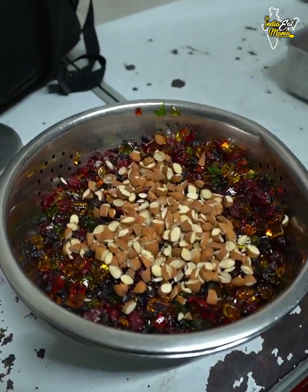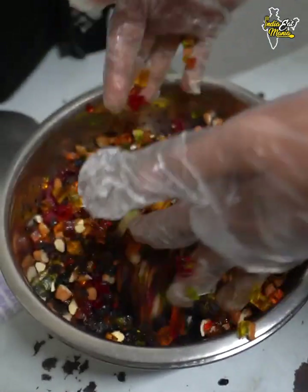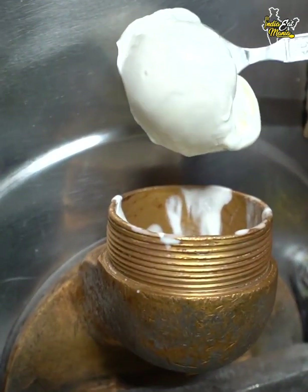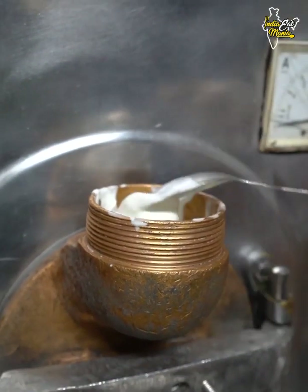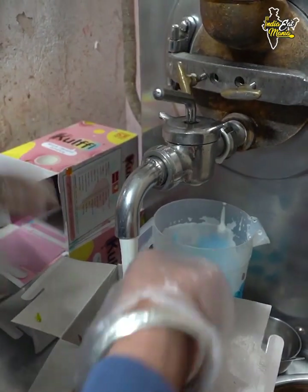We have cut the banana and will mix it well. The dry fruits are mixed well. We are going to add them and mix for 7-8 minutes, and it will change form. The ice cream is not ready yet — it will take 2 days to be fully ready.